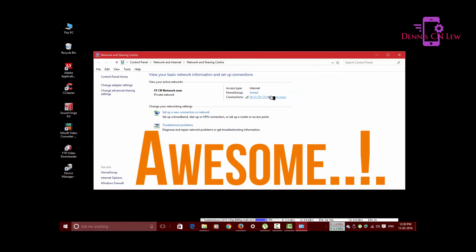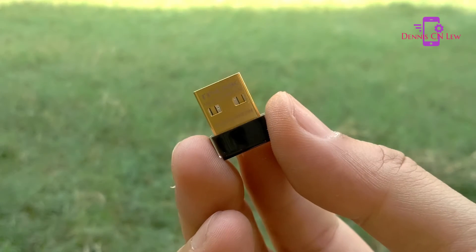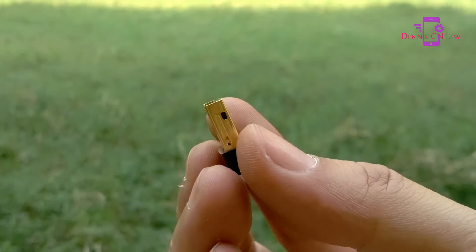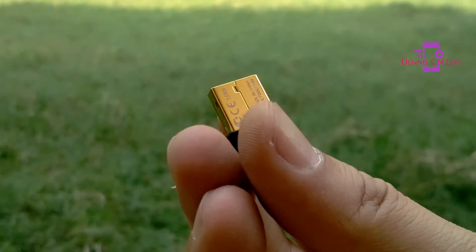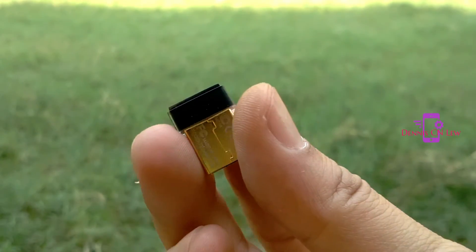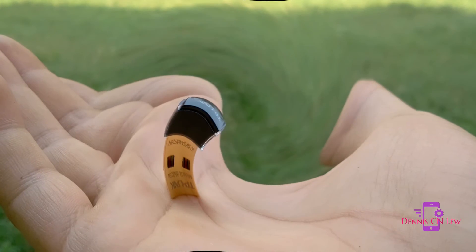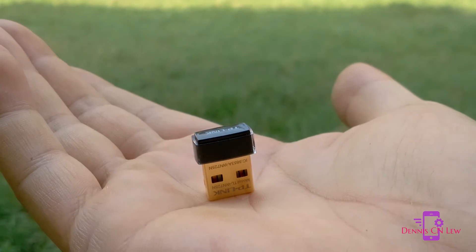I would easily rank this product a 10. It's really tiny in size, hence very convenient to use, and it does come with a three-year warranty. I've been using this for two weeks without any hiccups or internet drops. I hope you found this video helpful — thanks for watching and see you next time.